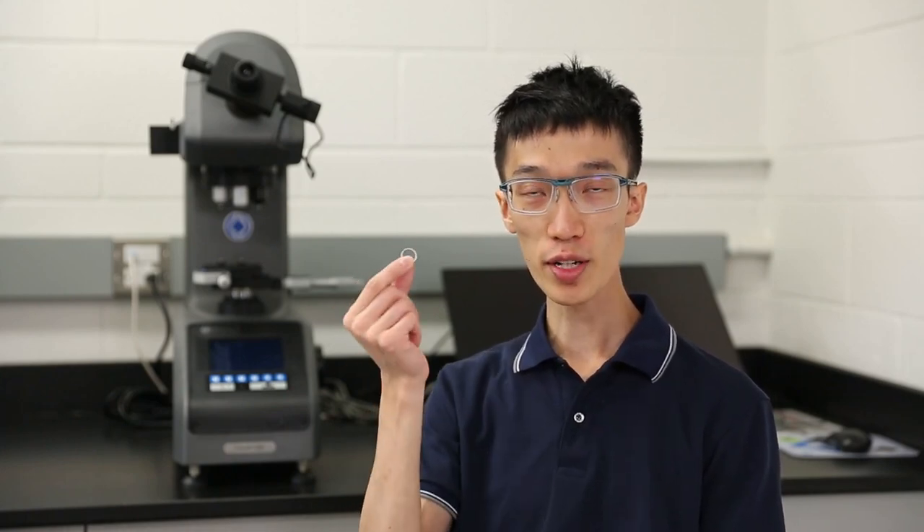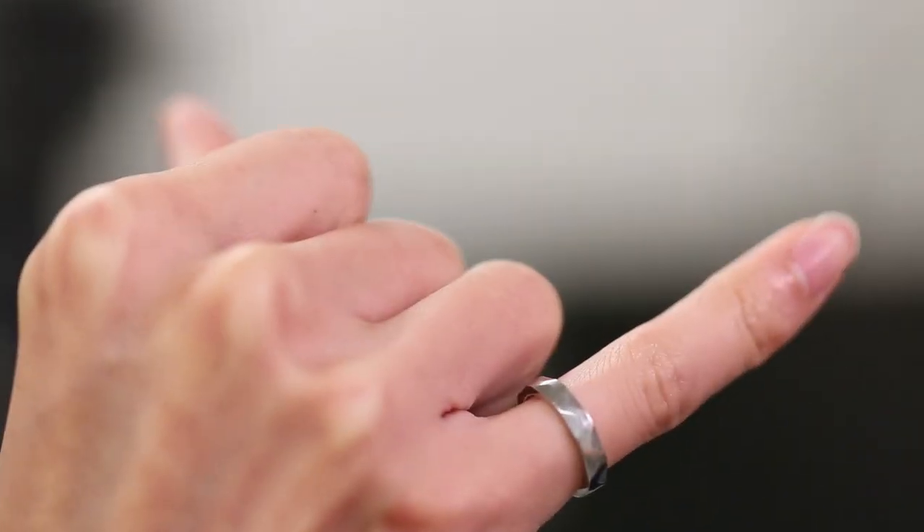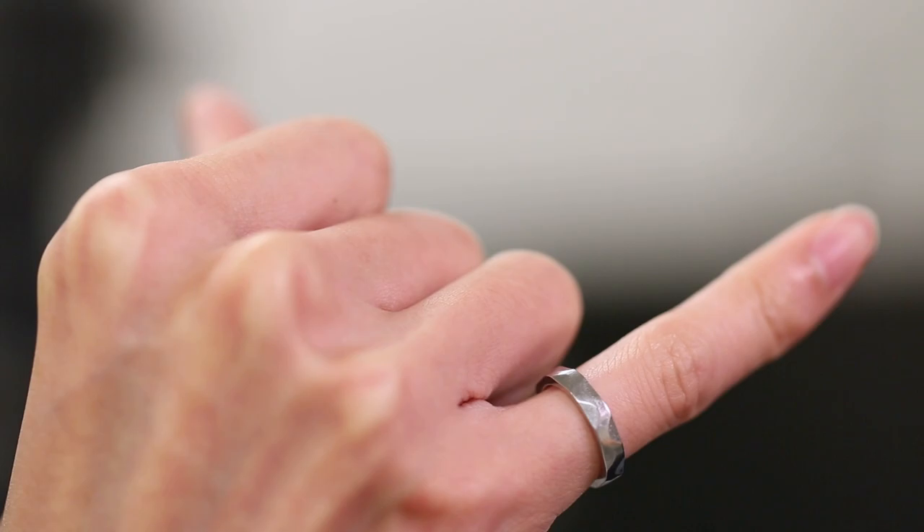Welcome to the HiMacCam channel. In this video, we're going to look at the iron ring in the scanning electron microscope. The iron ring is given to Canadian undergraduate engineering students upon completion of the program. It is typically worn on the little finger of the working hand. The iron ring is a symbol of pride that engineers have in their profession, and also serves as a reminder for the engineer to have high standards of professional conduct.